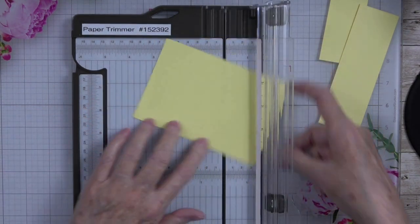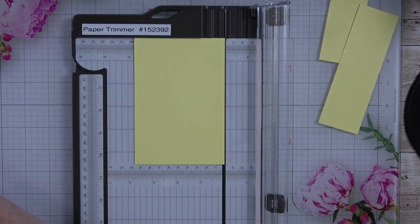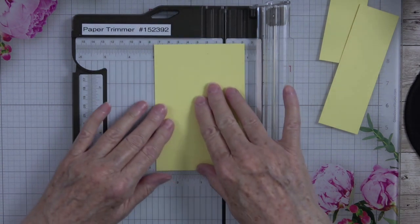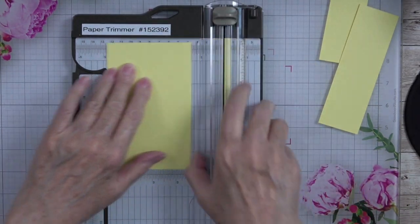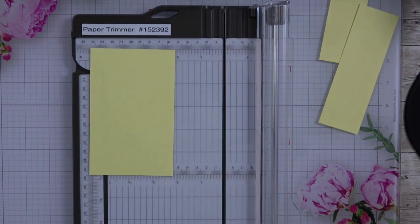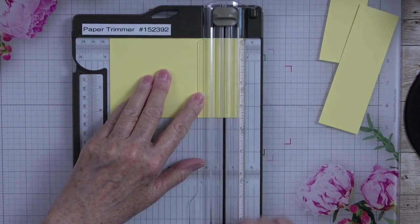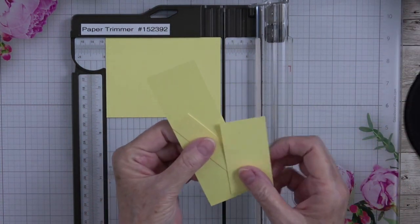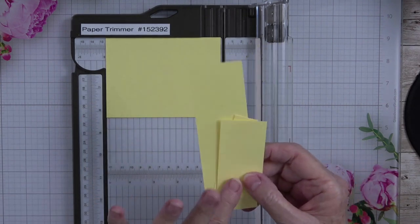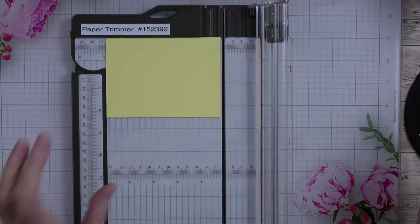Let me double check that — three and a half by four and three fourths. I knew that didn't look right. The only waste we're going to have out of that entire card piece of cardstock is this little bit right here. These are perfect to put into your scrap bin for sentiments or whatever — we may even use a piece on the card.